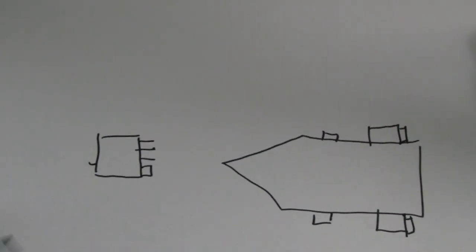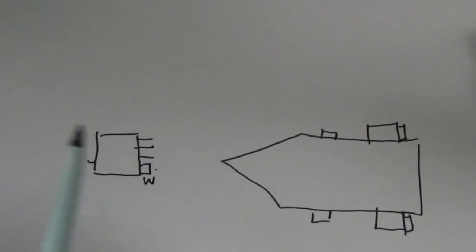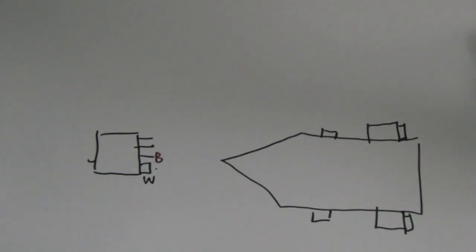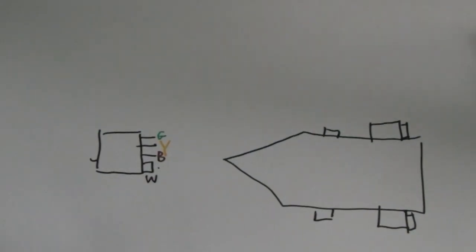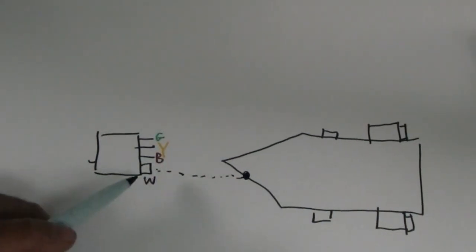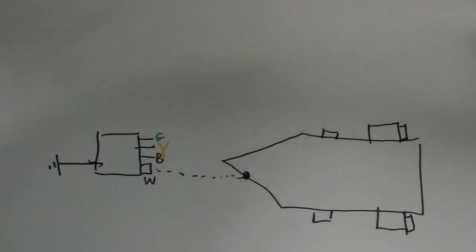Let's start with what each of the color codes are. There's going to be white, then brown, yellow, and green — each with specific purposes. Starting with white: the white wire actually gets connected to the trailer itself. The white wire is ground, so everything connected to the electrical system — lights, side markers, turn signals — can be grounded through the trailer frame.